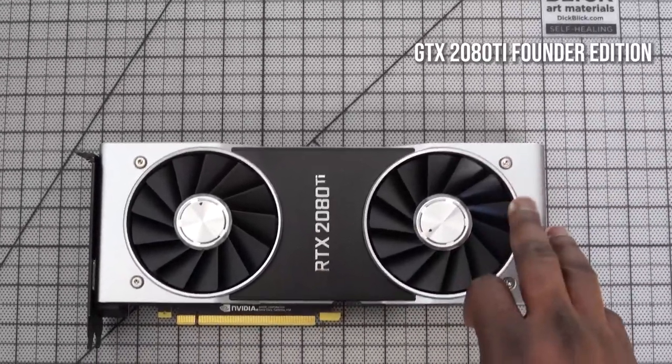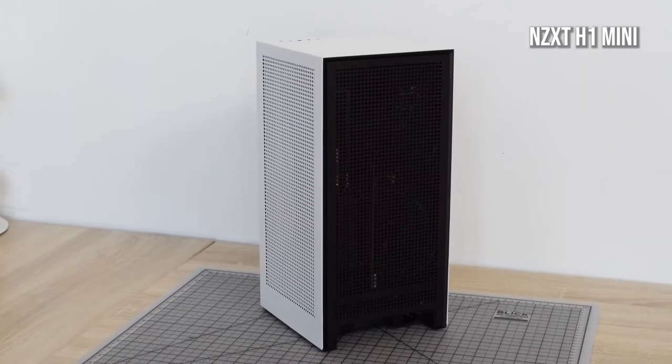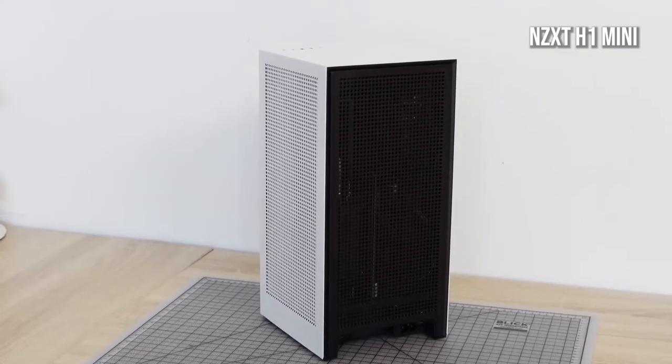My graphics card is an RTX 2080 Ti — it's a Founders Edition. The reason I went with this is because it fits quite well and packs a lot of performance into my case.